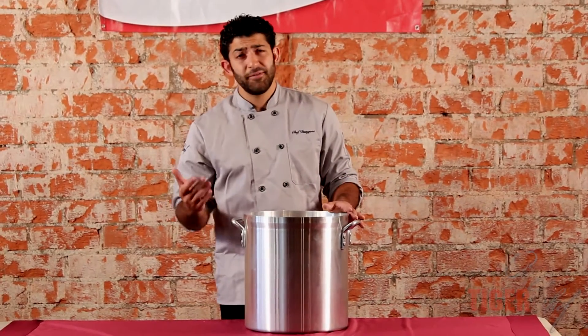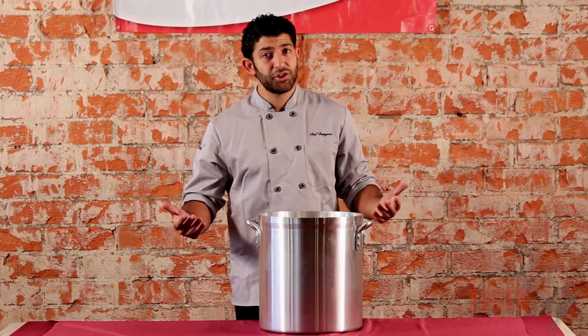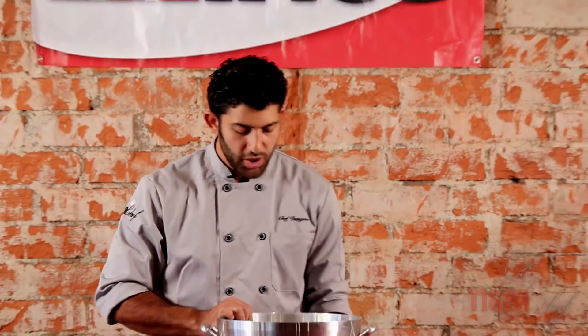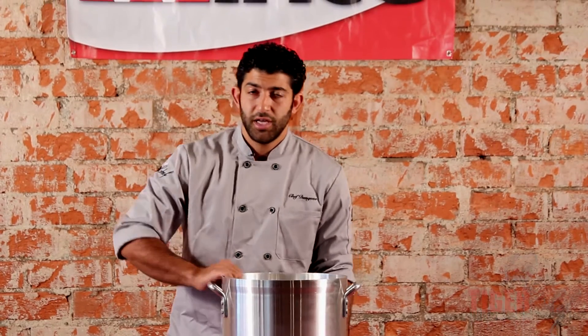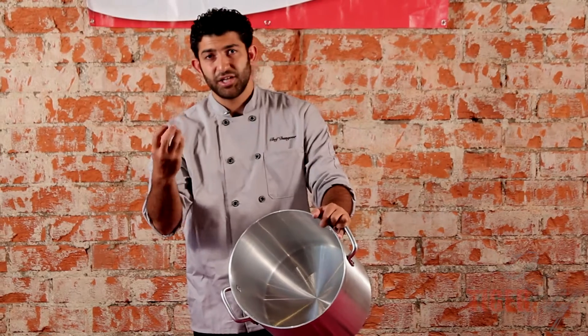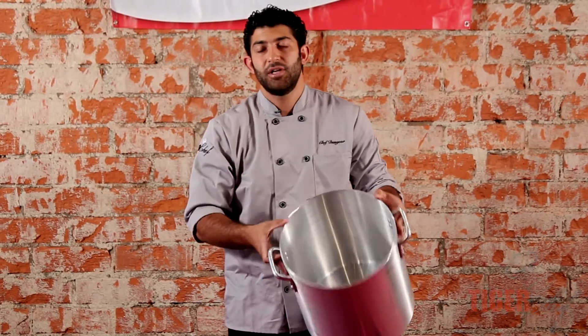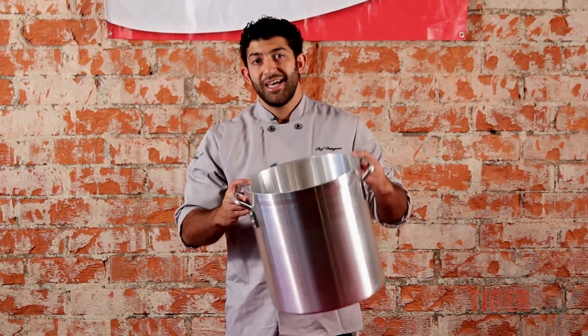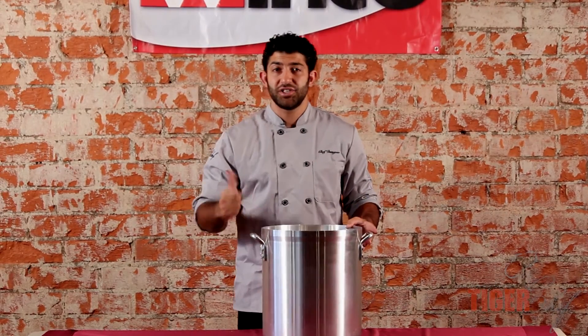Stock pots can be very expensive, especially if you have a bunch of them, so you want to make sure you treat it right from the get-go. Right when you get your stock pot, don't start cooking until you season it first. How do you season it? Put it on the fire until it gets very hot, then take a rag with oil and go around the whole thing quickly. The oil is going to seep into the metal. Let it sit for about half an hour, then do that process again — a total of three times. Once you do it three times, it's been seasoned, the metal has been treated, and it's good to go.